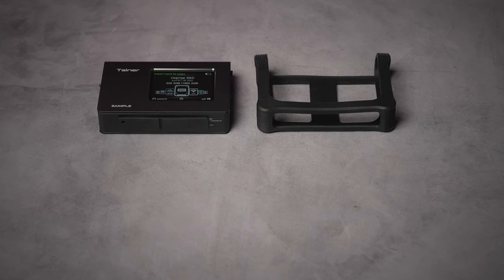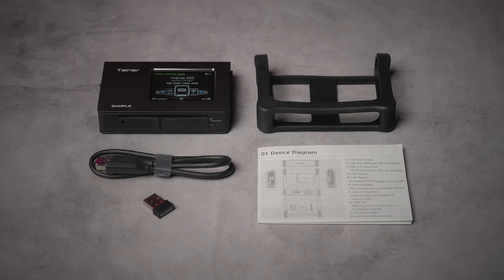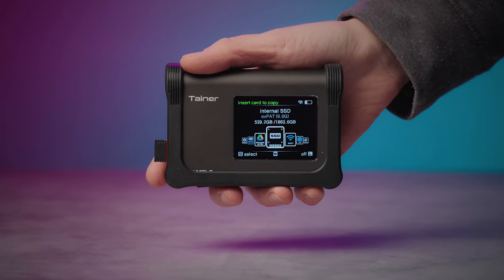The Klausen Tainer comes with the Tainer device, a protective silicone case, Wi-Fi dongle, USB-C cable, and the manual. The build is solid and has a great feel to it, while still being lightweight and incredibly portable. Tainer weighs only 7 ounces and is less than 1 inch thick, making it easy to throw in a bag or laptop case without adding any bulk.